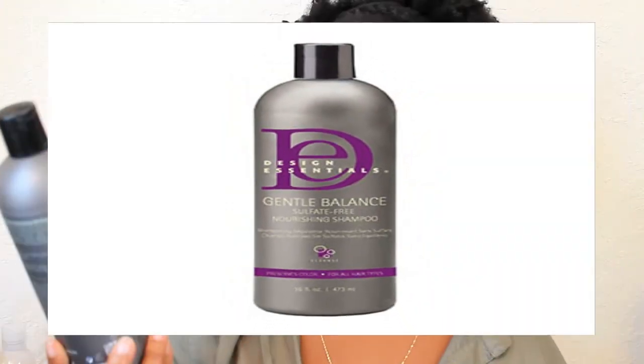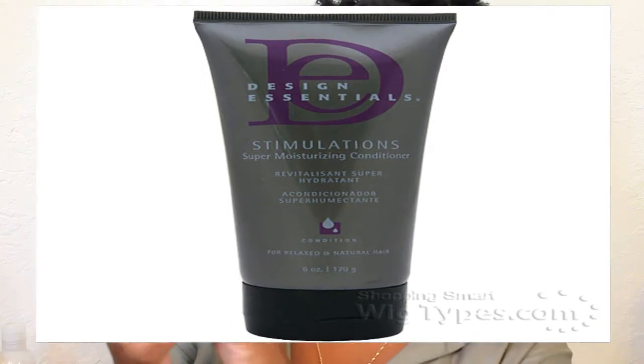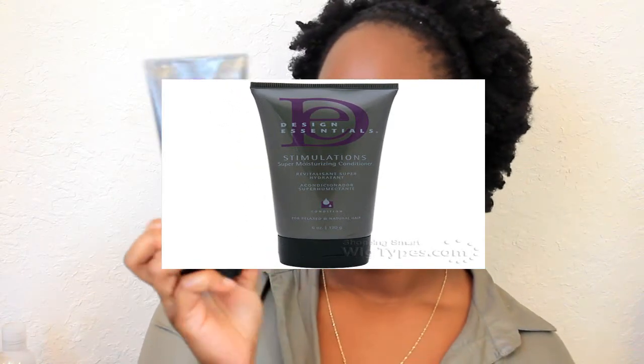My staple shampoo is the Design Essentials Gentle Balance, and this is a sulfate-free shampoo — I got it at my local beauty supply store. I also like to use the Design Essentials Stimulation Super Moisturizing Conditioner.